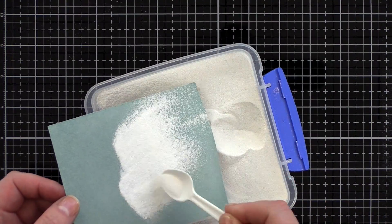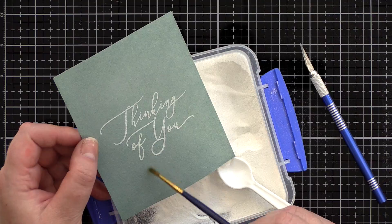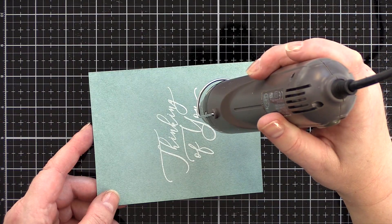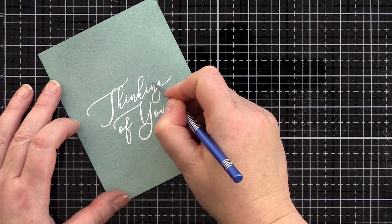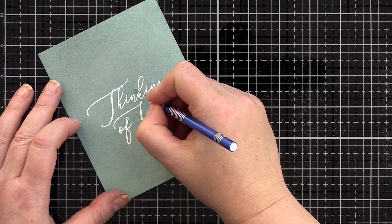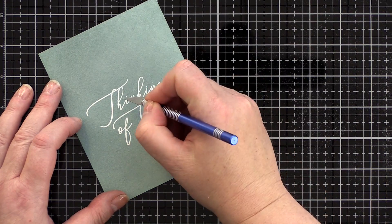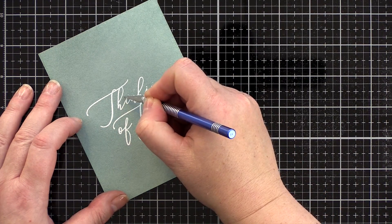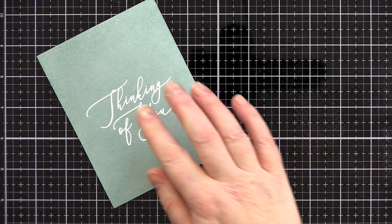I then sprinkled with white embossing powder and tidied away any specks of stray embossing powder with a dry paintbrush before heat setting. Despite the powder bag and sweeping with a paintbrush, I still found a few random spots of embossing. However, these were easy to fix by scraping away the excess with a scalpel and then rubbing over the area with an eraser to smooth the surface again.